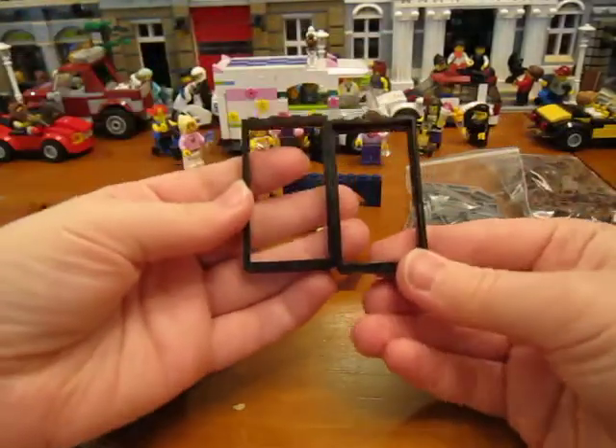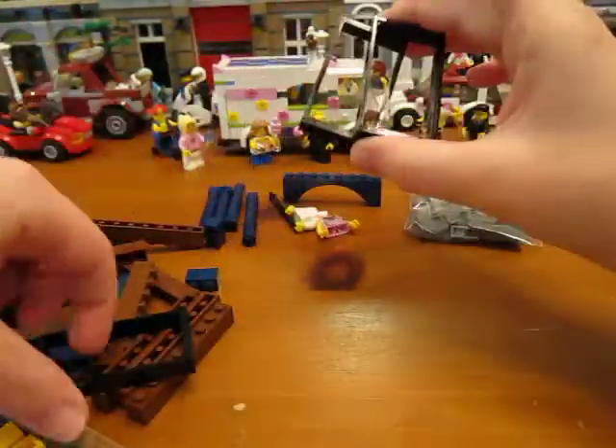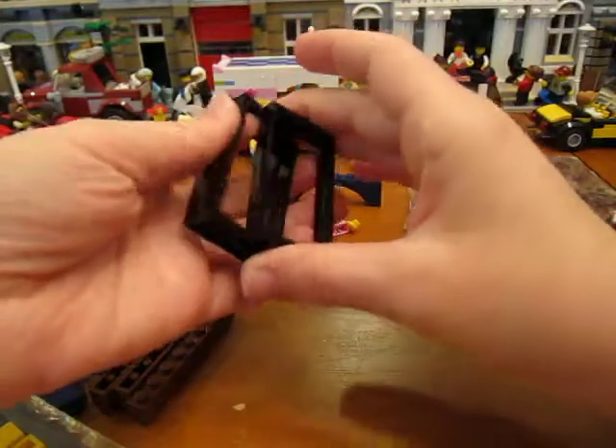I got some door frames or window frames for the Cafe Corner — three of those. I hope those are the right ones; we'll have to see.